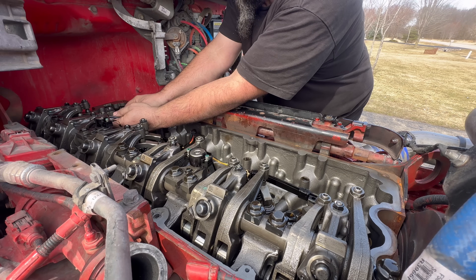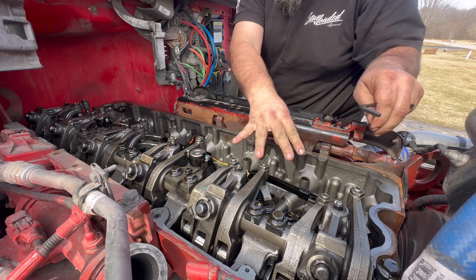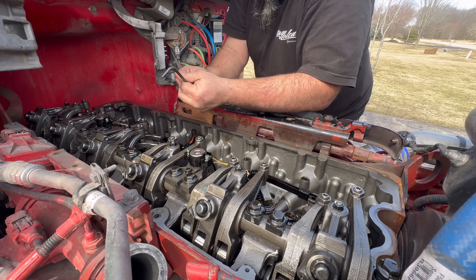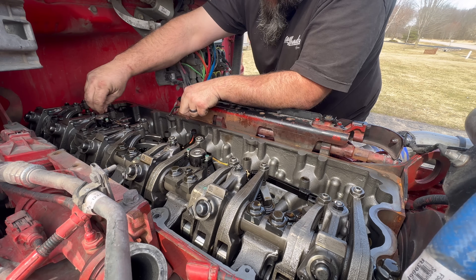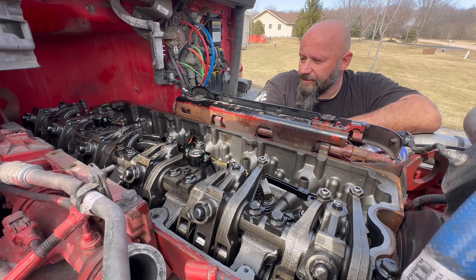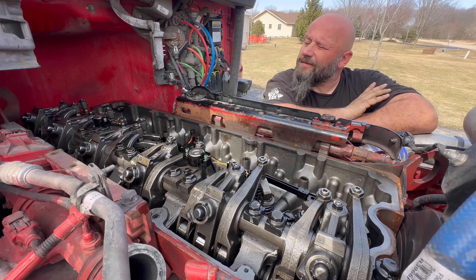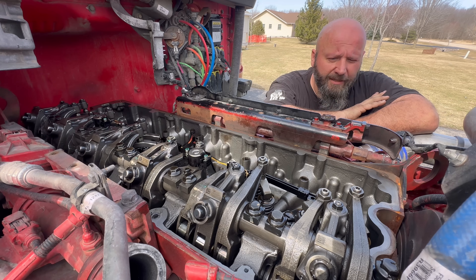Remember - your exhaust valves are your tall valves, your intake valves are your short valves. I was just being dumb. I found one intake valve that was loose, and then everything else was on the tighter side. So I think this should be a little bit happier now that we adjusted it.